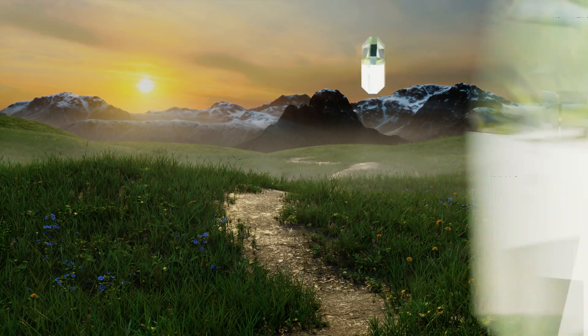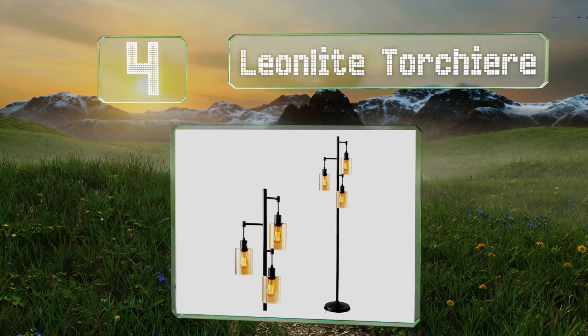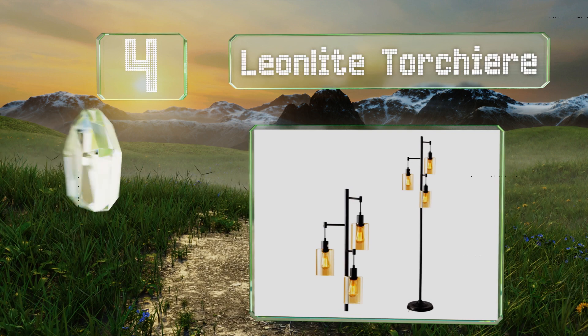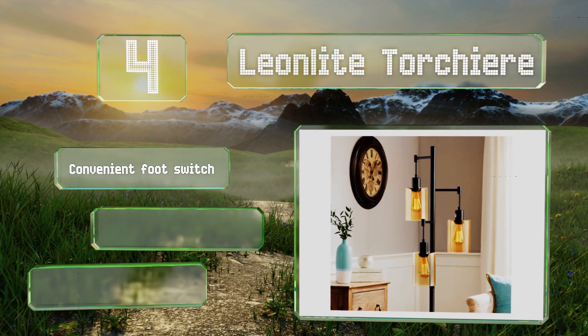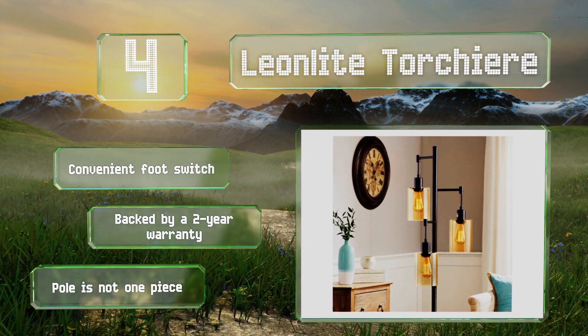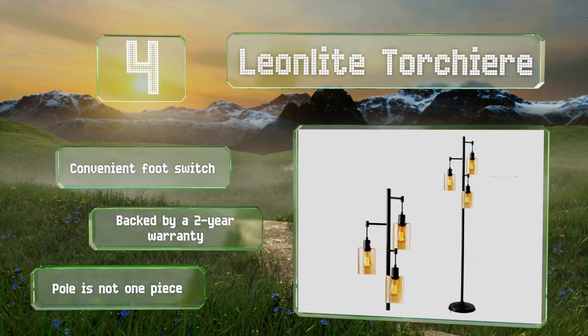At number four, built with a cord that's nearly six feet long, the Leonlite Torchiere comes with three tungsten filament bulbs. At five and a half feet tall, each of its sockets hangs from a short arm and is covered with amber glass, causing it to cast an orange glow. It's equipped with a convenient foot switch and backed by a two-year warranty. However, the pole is not one piece.